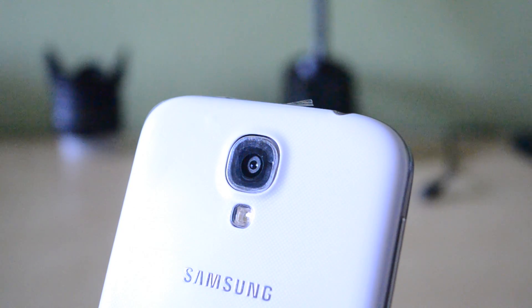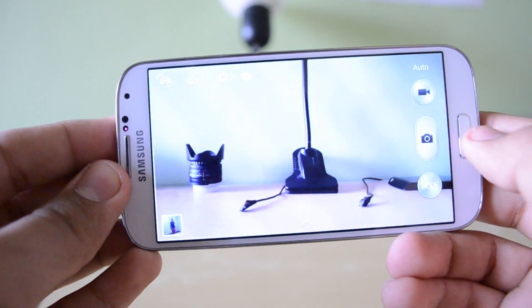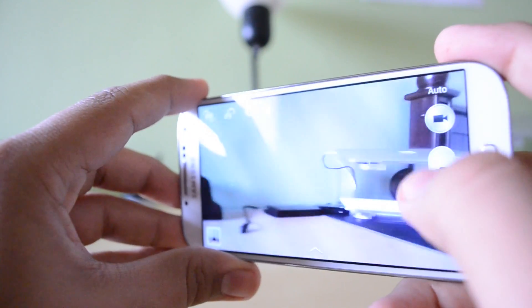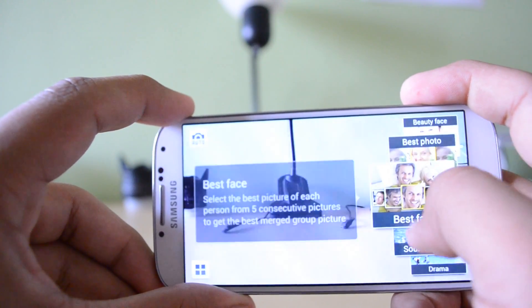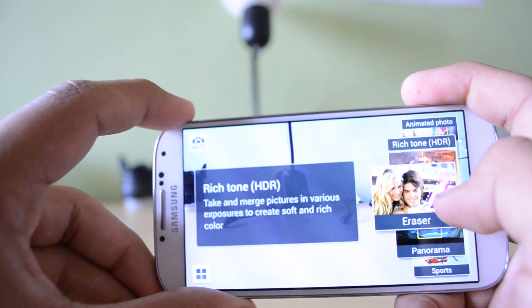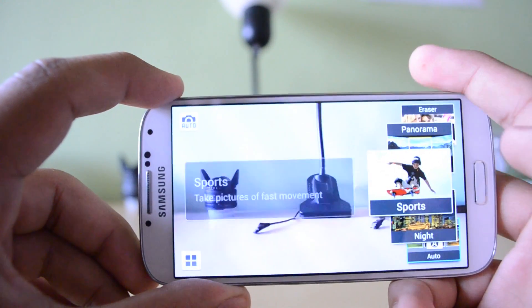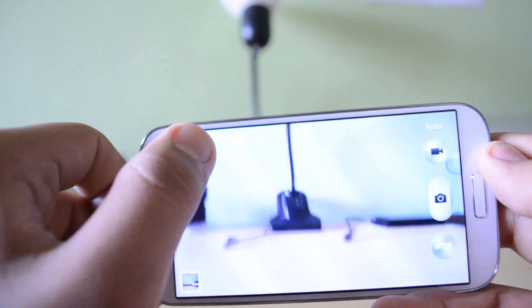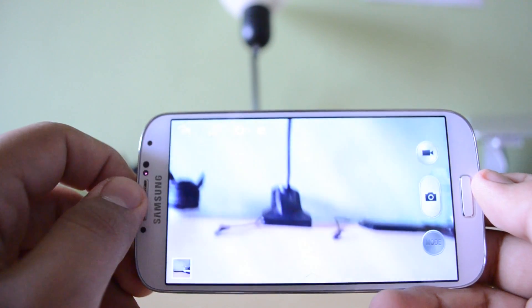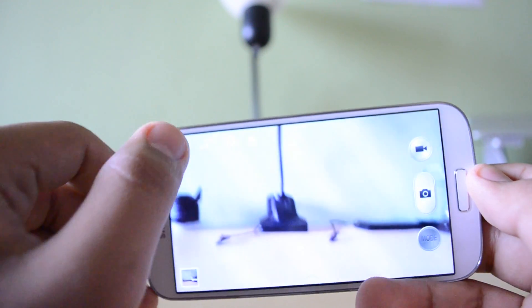Now let's talk about the camera on the Samsung Galaxy S4. This is a 13-megapixel beast of a camera and does come with an LED flash. The camera software has greatly been improved from previous versions of Android, and the Samsung Galaxy S4 has a plethora of features inside the camera application that make it very intuitive to use, with lots of different shooting modes such as HDR and panorama. The shutter is also almost instantaneous — as soon as you press the button you have a photograph, i.e. zero shutter lag.